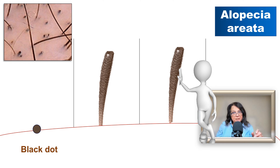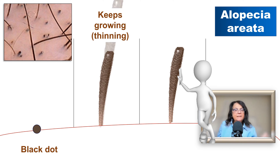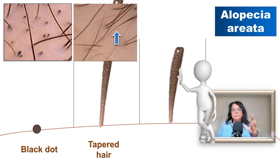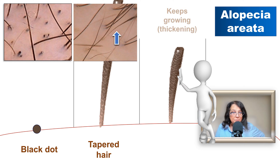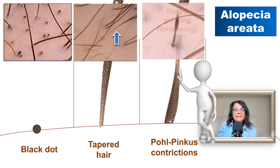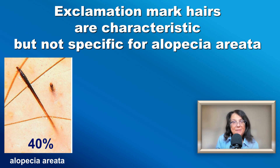Another option is that the hair shaft keeps growing but never becomes so thin that it breaks off — it keeps growing and there will be an elongated exclamation mark hair. These are called tapered hairs, when the distal end is outside the field of view of the dermoscope. A third option: if you start therapy, the hair that was becoming thinner may suddenly become thicker again, and within the hair shaft you will see a constriction — these are called the Pohl-Pincus constrictions, and there may be one or multiple along the hair. If we see exclamation mark hairs, especially many of them, we can be almost sure this is alopecia areata.